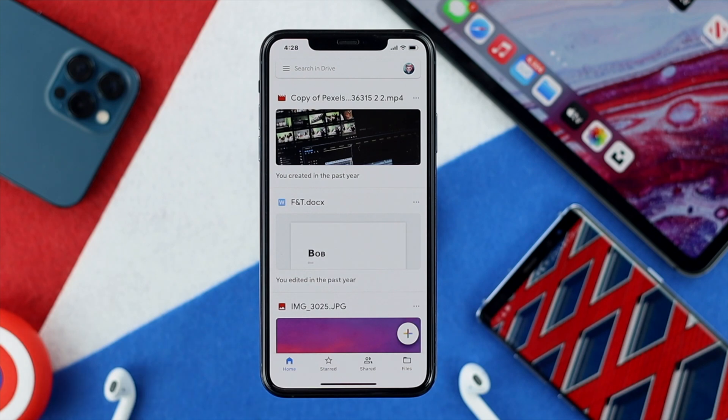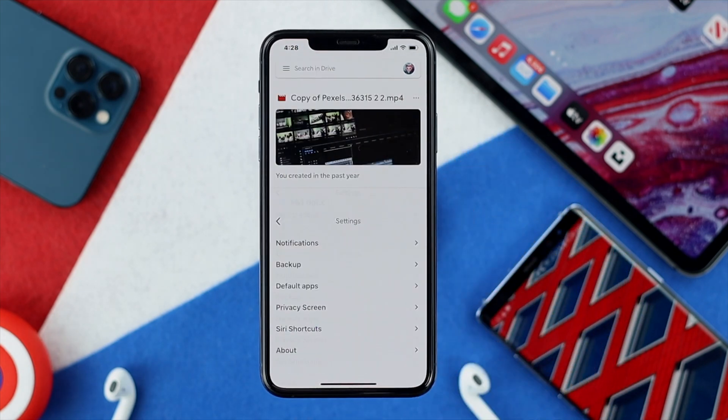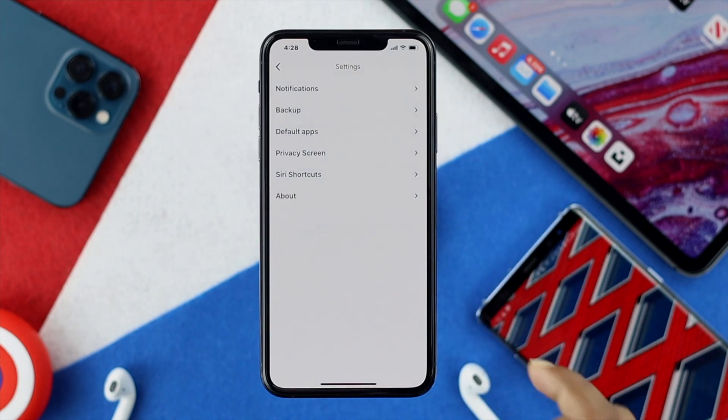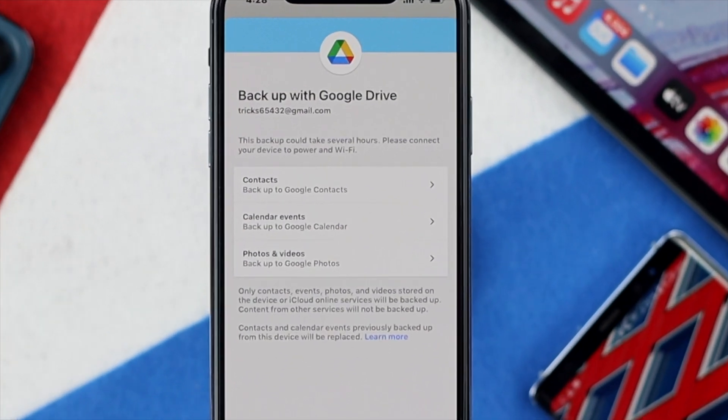Now once you're here, go ahead and tap on this hamburger icon and then simply go ahead and tap Settings. You're going to see this option called Backup. Go ahead and tap on Backup.